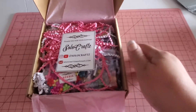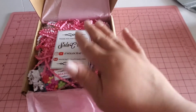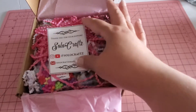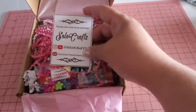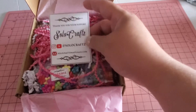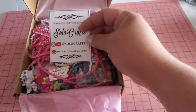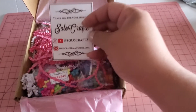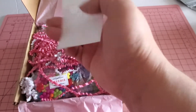Hi guys, welcome back to my channel. This is live.lovecraft here on YouTube and also on Instagram. Today I have another small business haul from Denise, who is Solo Craft — she is Solo Craft on Instagram and also on YouTube. I will link her information below so you guys can go ahead and take a look at her.